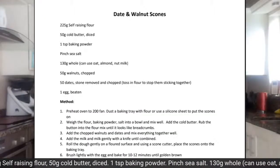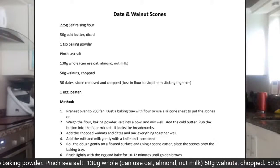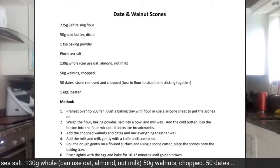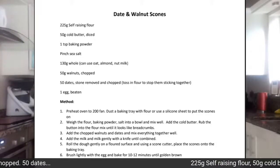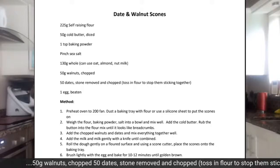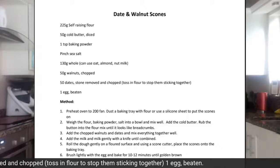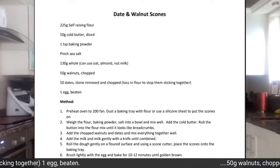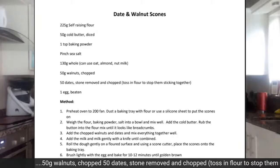Today I'm going to be making my really lovely date and walnut scones. Quick and simple to make with a lot of ingredients you probably already have in the cupboard. If you don't, I'll give you plenty of ideas on how to mix and match it around so you can still use this as a basic recipe and change it up. We'll have these made, baked, and on the table ready for your cup of tea or coffee within 30 minutes.